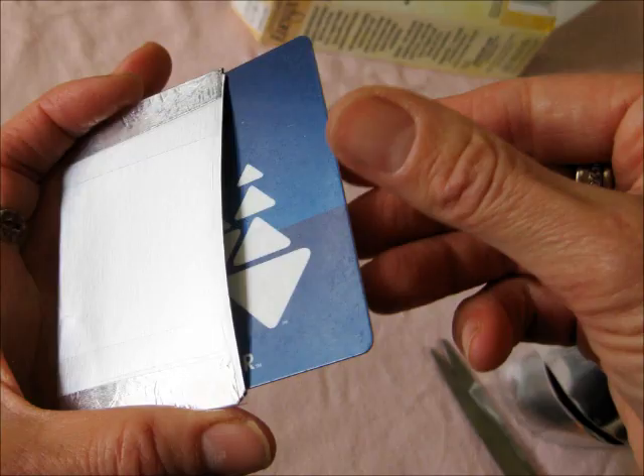DIY RFID locker sleeves for credit cards, IDs, or passports.